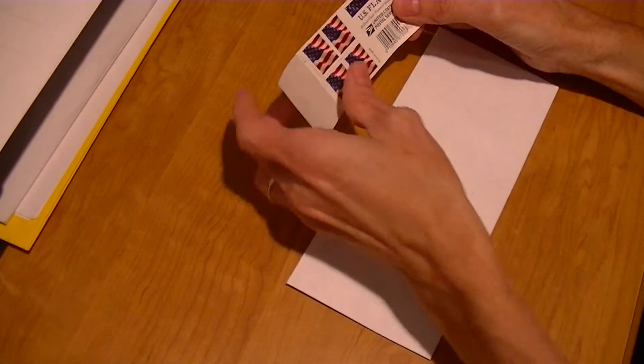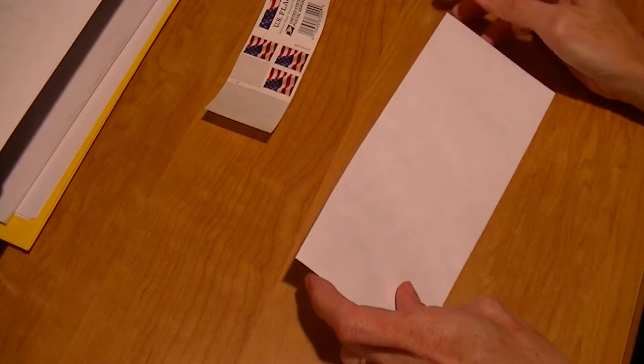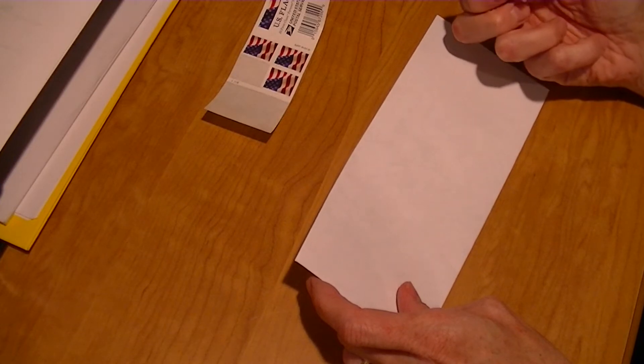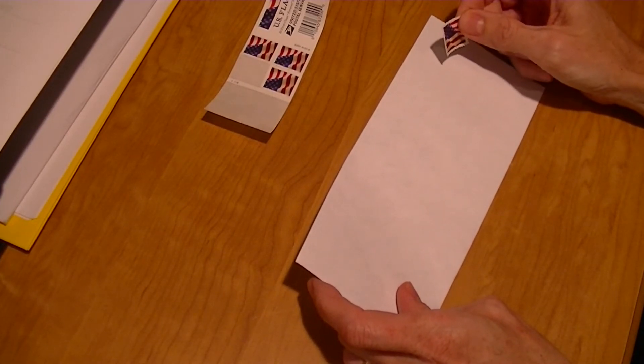Now the two main things you'll need is a stamp and an envelope. If you're older you remember that you used to need a wet sponge or tongue to wet the back of the stamp, but nowadays they're all self-sticking, so that eliminates one of our steps right there.